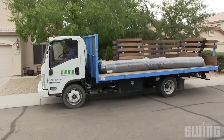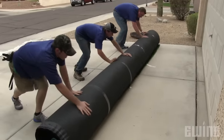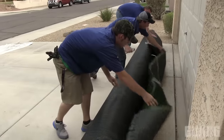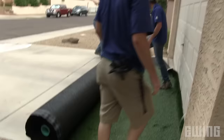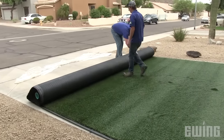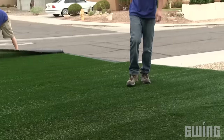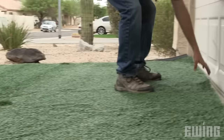Once your turf arrives, the first thing you'll want to do is move it to an area where you have enough room to roll it out, preferably in the sun. The turf has been compacted as a result of packaging and shipping, so it will need a chance to warm up and expand before you install it. A minimum of six hours is required, but leaving it out for a day is recommended. Not doing so can lead to ripples or bubbles that will appear after the turf has been anchored down.